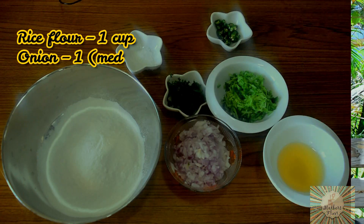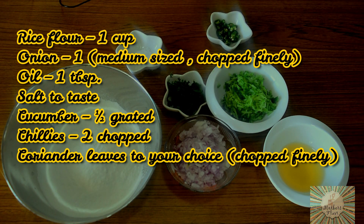If you are not natively from Bangalore, then I would definitely suggest you to try this out. To make Akki Roti, we will be needing the following ingredients.